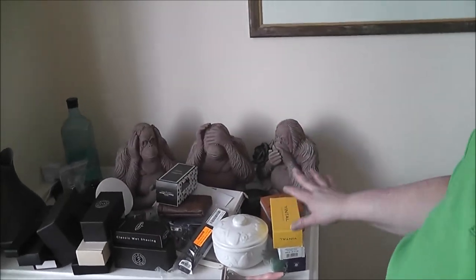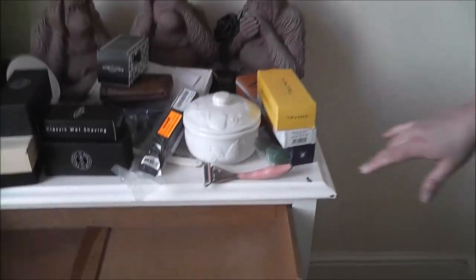Anyway, let me just show you. These are the razors that I have. This is the drawer my soap comes in - I keep my soaps in here along with a few jars.